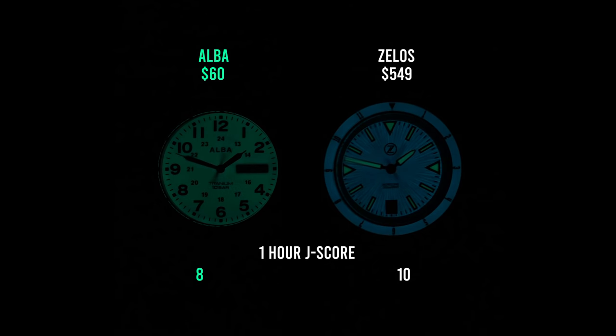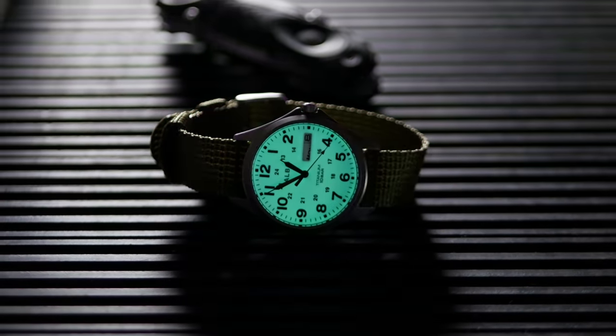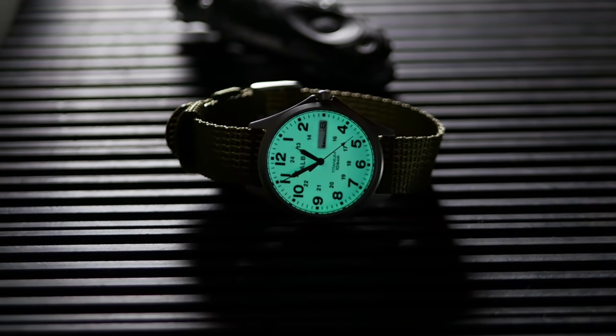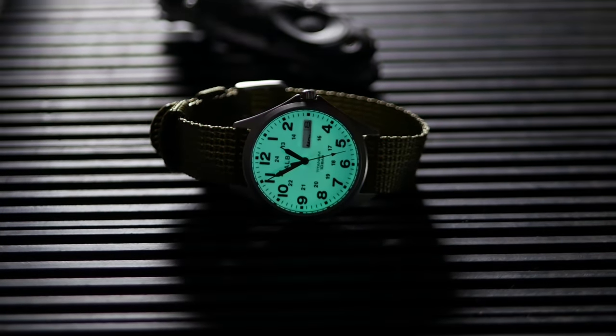A score of 8 on the J-score means it's about 80% as bright as my Seiko Samurai. That also means it's the brightest field watch of any that I've tested, and it significantly outpaces most of the divers I've tested as well. You're going to be really hard pressed to find a watch with better loom for the price. You're going to notice the loom on this watch every time you walk indoors from outside — it's a really fun, really cool effect that's a big part of this watch.